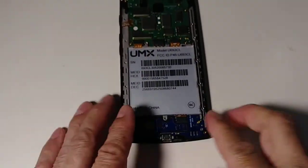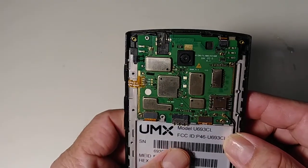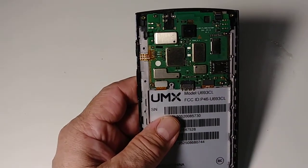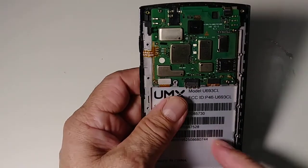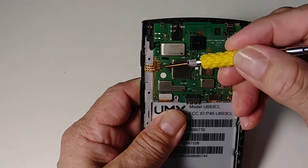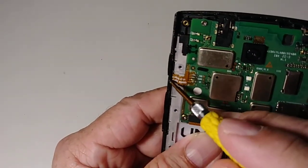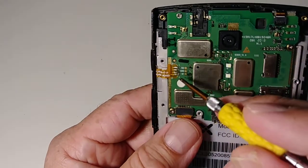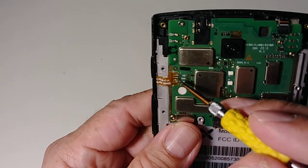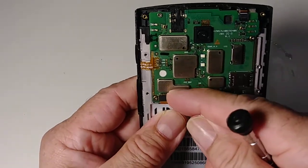We have to disconnect four to five cables. I'm not going to disconnect this one because it's soldered — it's soldered from this part to here. Since this phone is working I won't play with that, but at least I'll show you how to do it.